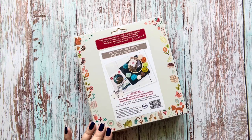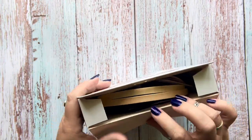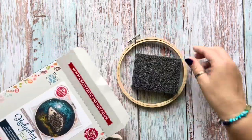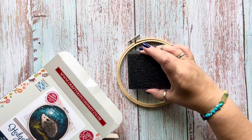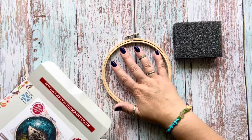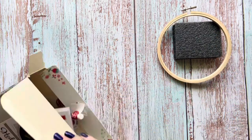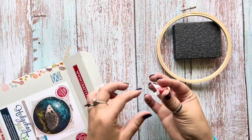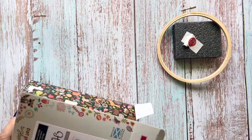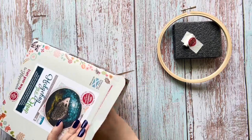If you turn it over you get to see the contents and also the finished size. Opening it up from the top — I've got a little foam block which you can felt on, though I'm going to be using my own mat. We've also got an embroidery hoop here. And there's a piece of chalk, which I think fell off the foam — I assume that's to help with templates.